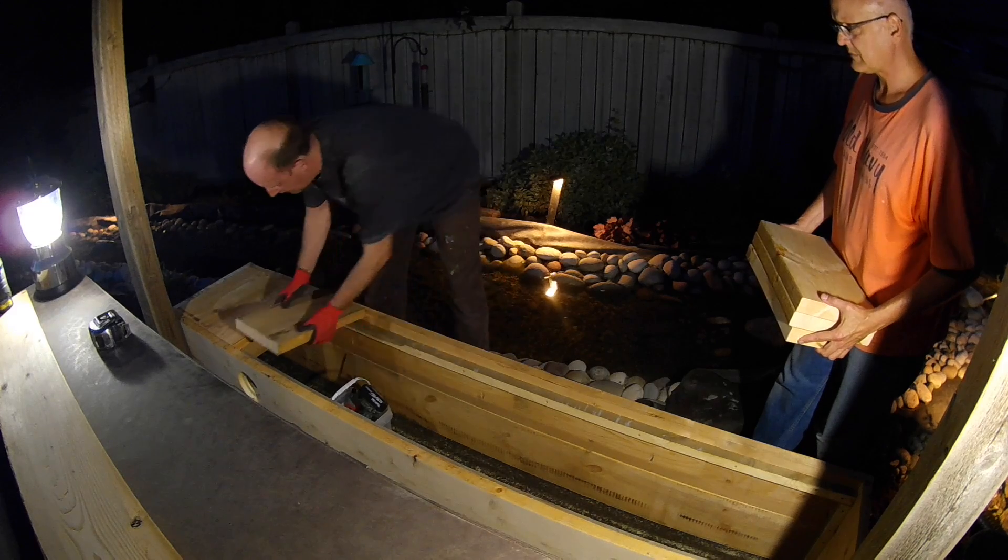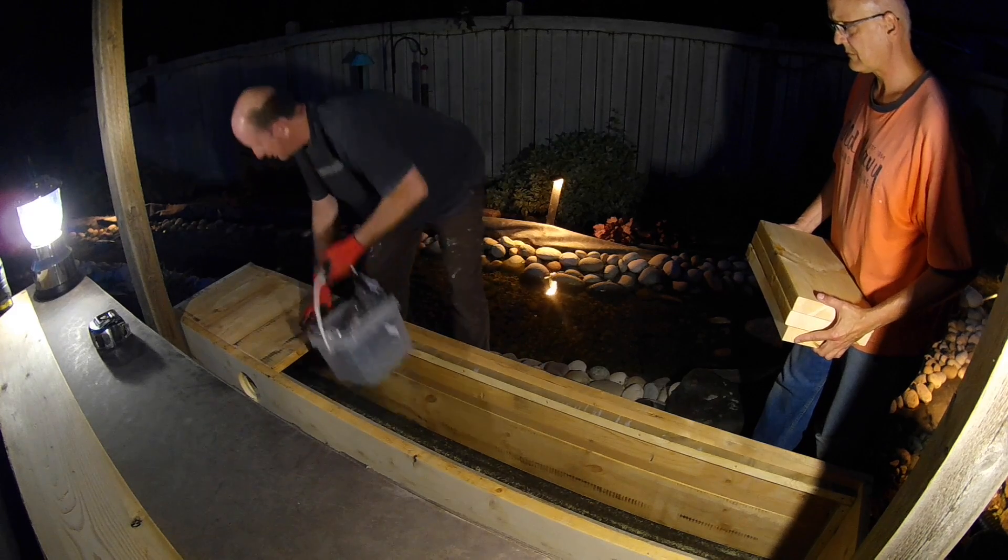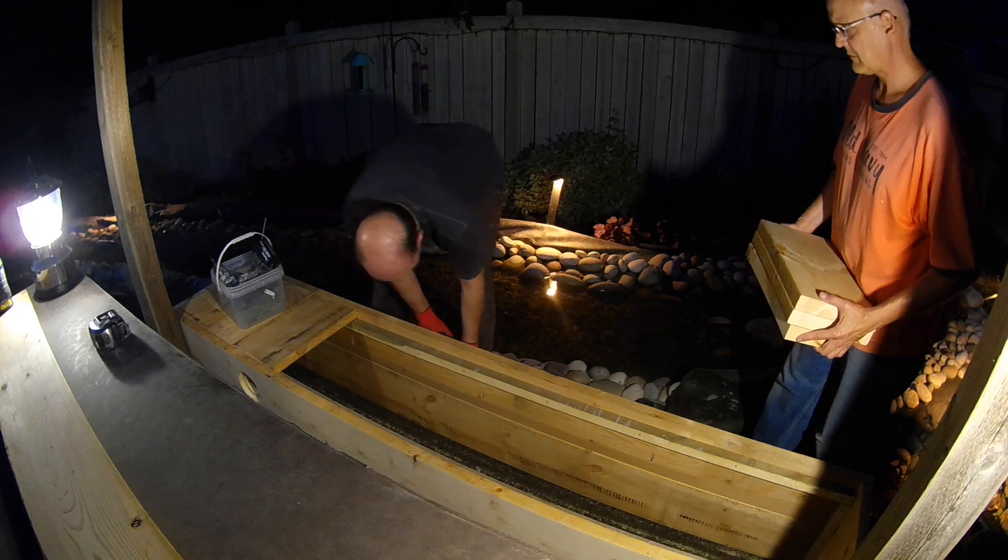We moved the box to its final location and screwed the bottom in place. We finished the box off with a coat of wood preservative.